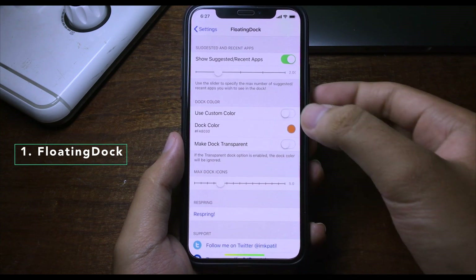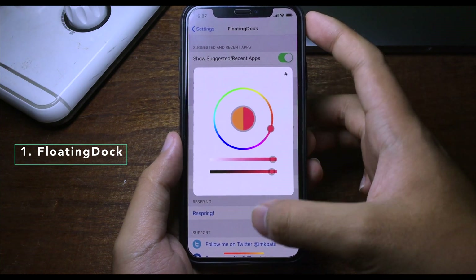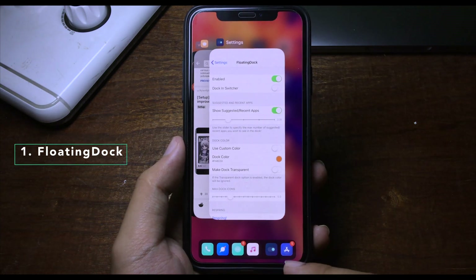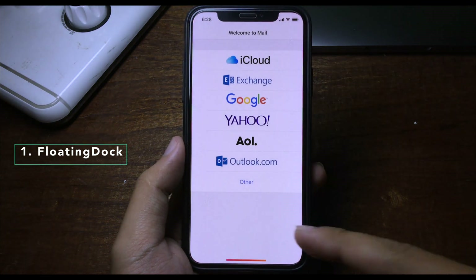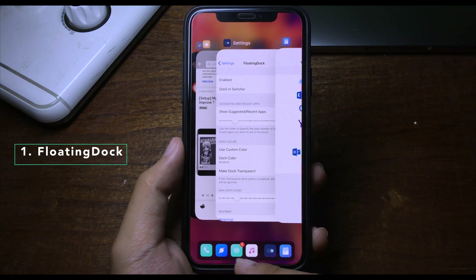You can also customize the dock color — let me switch it to red. And when you go to multitasking, you can see the dock is still visible in the app switcher, making it easy to open any application right away from the dock.